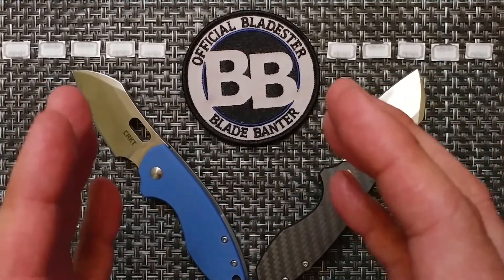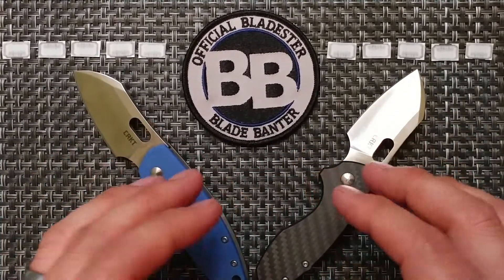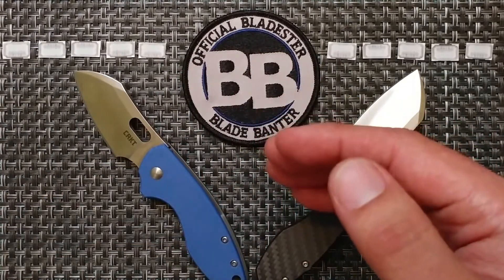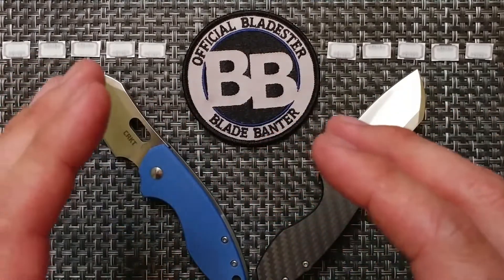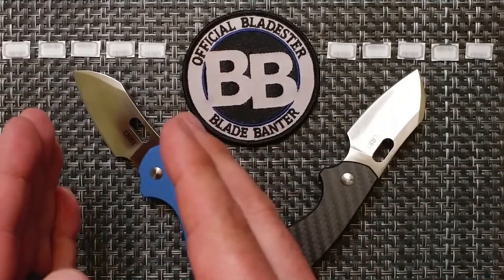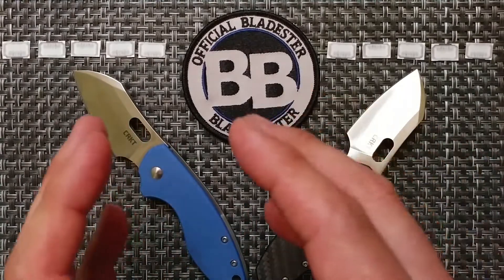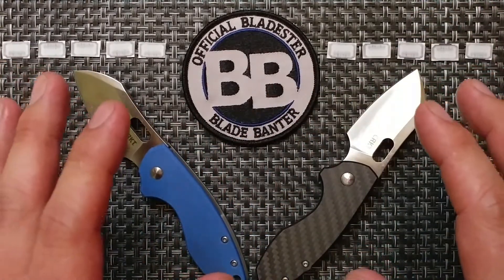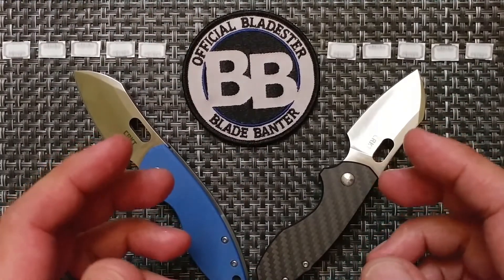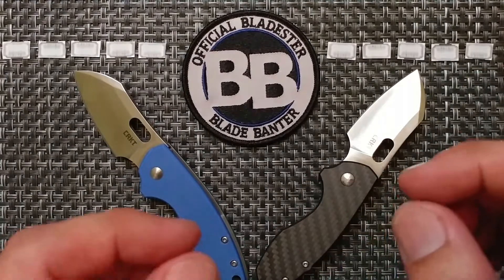Going forward with this format, there are going to be differences on both sides. We're going old school video game style: you start off with five life points on each side. As we go through each category, one point is taken away from the losing side. A knife can be knocked out before reaching the end if it loses all its life points. Let me know in the comments what you think about that, and now we're going to start off the competition.